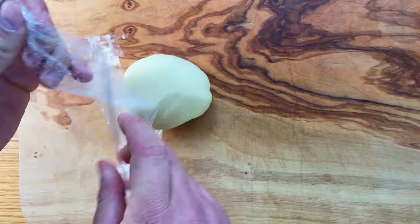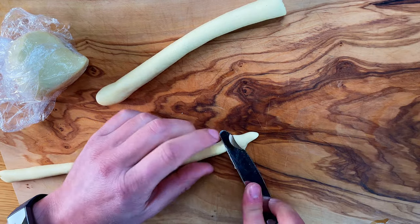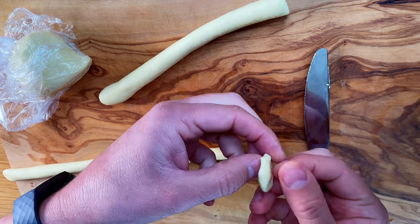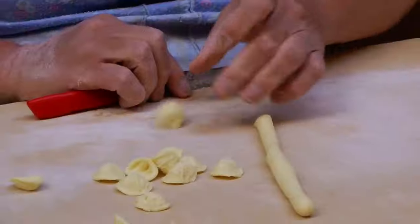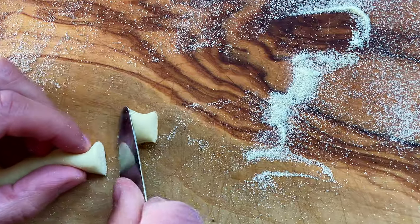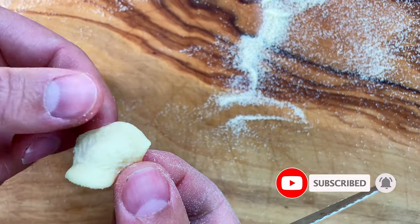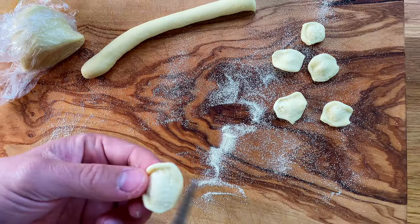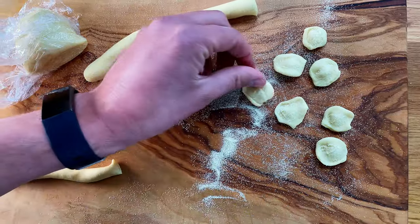Once our dough has rested, stick it out and cover it while we're not using it. We're going for a long little tube about this size. Then you use the back of a spoon to roll it and pull out. You get all this texture. If you go to Puglia, you see old ladies that with one swift movement they can make them. Make sure you have some semolina so it doesn't stick to the board. This is a fun pasta to make with kids — the orecchiette don't need to be any particular shape, they can be a little ugly and still taste great. The important thing is making them more or less the same size so they cook evenly.